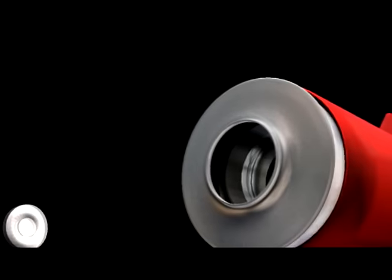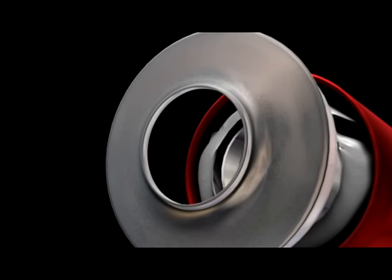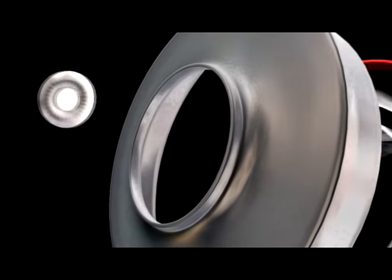Our headpipes and inlets are CNC mandrel bent 304 stainless steel with a special TIG welded step design that provides both increased torque and horsepower.